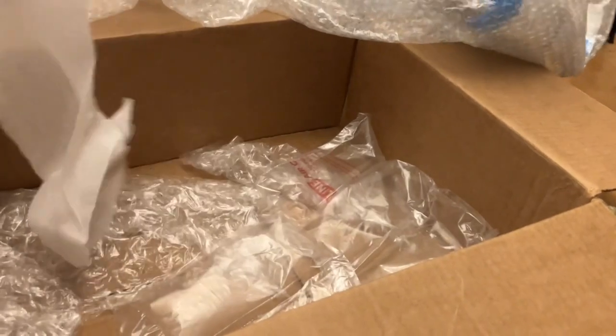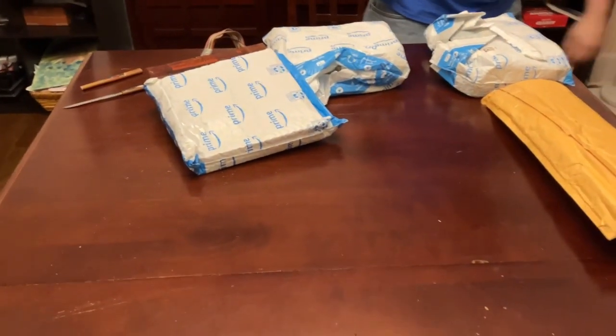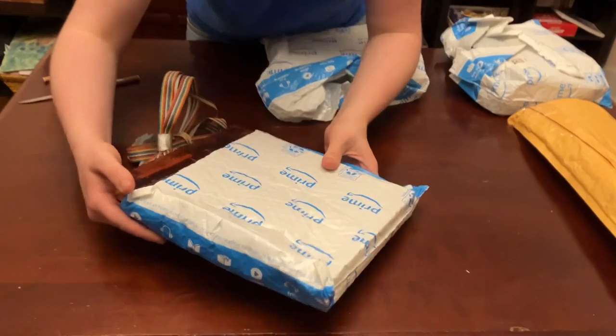This ribbon cable is actually connected to something inside this package here. Is there anything else under here, or is that just all packaging? No, this is just a ludicrous amount of bubble wrap. Okay, let's take a little look — very well packed. This is the first thing that comes out.